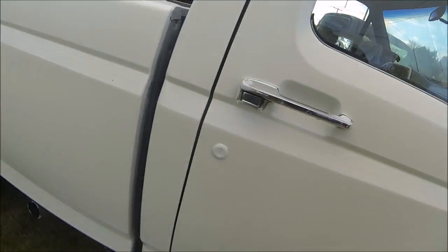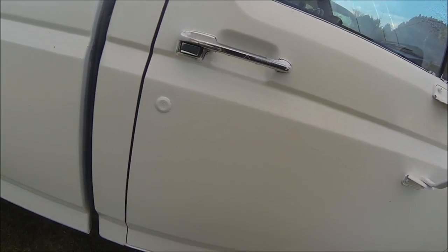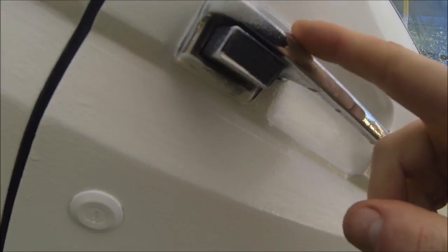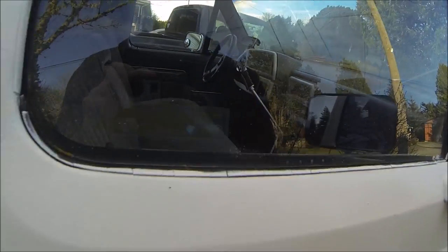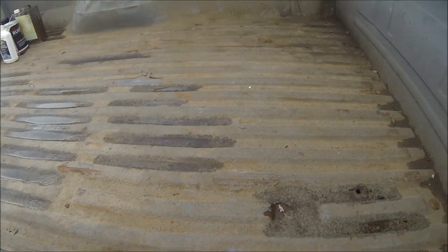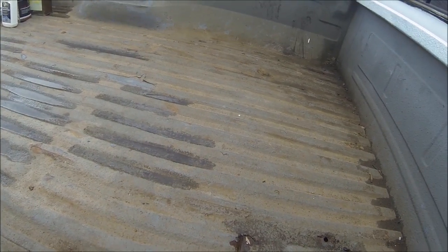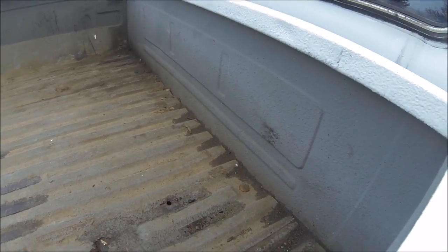I need to paint the inside of these fender wells because these are really nasty. I may need to wash this though still. I need to get the paint off — I've got some over-paint on here so I can get rid of that. I just need to do some paint thinning and paint touch-ups. And then the main thing is the inside of the box — there's still water in it and still dirt and stuff in it.